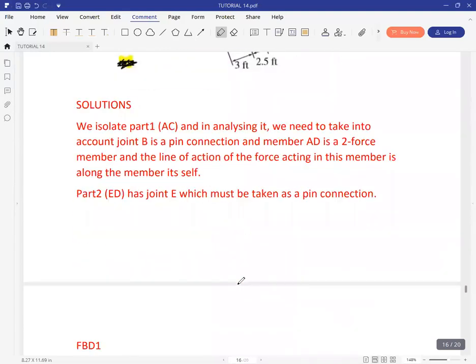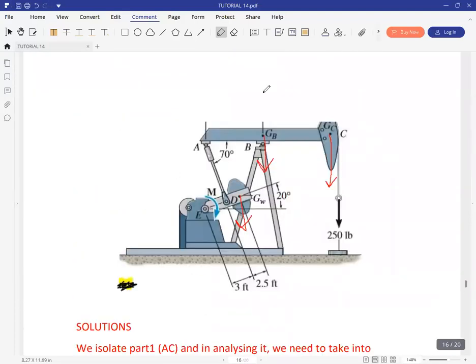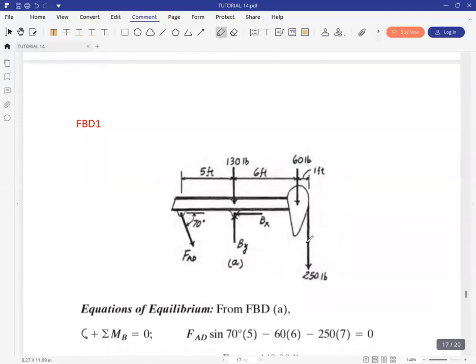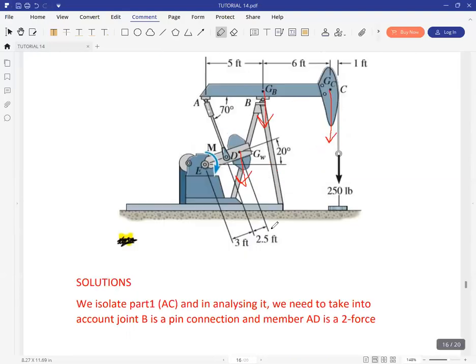Let's look at the free body diagram. The free body diagram shows all these parameters — the lengths are given in the question. AD is a two-force member so you only have one force there. At B on the beam you have the weight at GB, and you also have the 250 pounds tension. The connection at the bottom is a pin connection, showing these reactions.